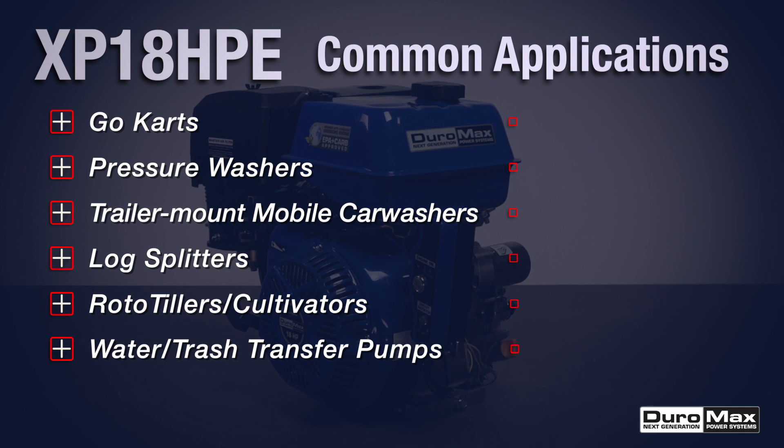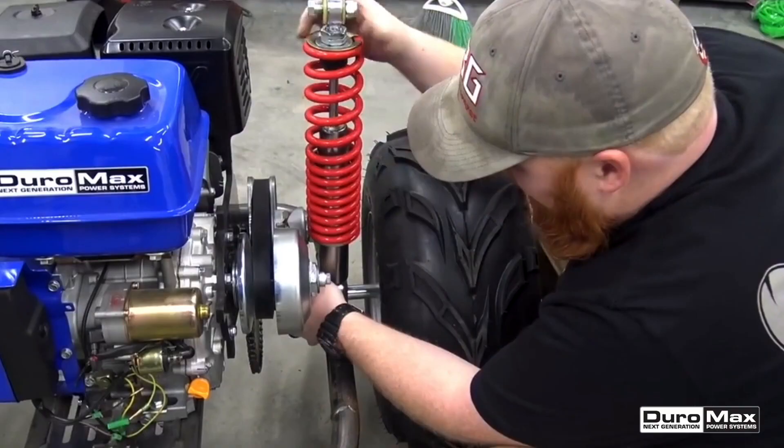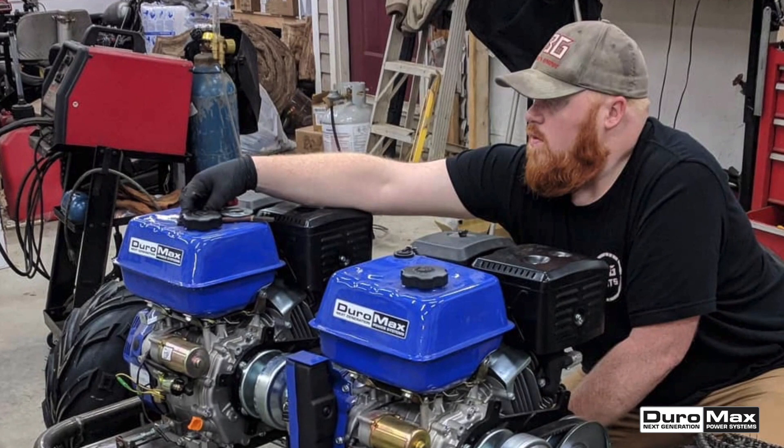Like all Duramax engines, the XP18HPE is built to be used consistently and lasts for years. Backed by a three-year limited factory warranty, Duramax engines are the perfect way to power any project.